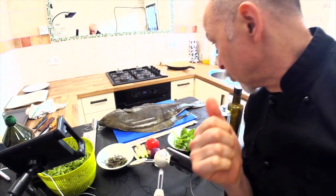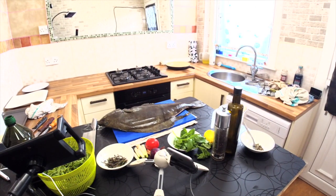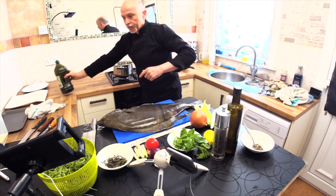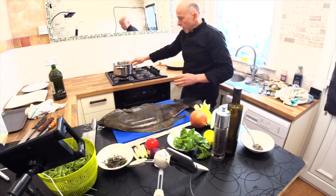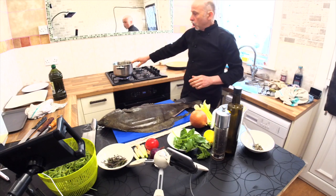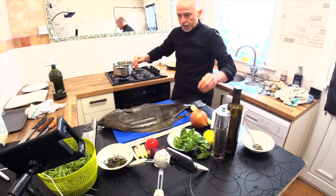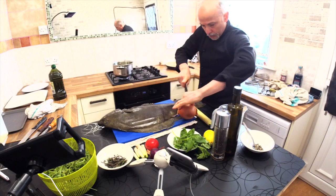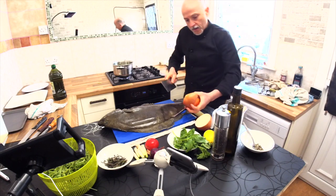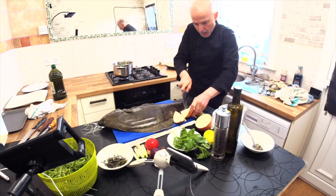I need another knife. I was looking for another knife. Here, I also prepared a pot to put the trimmings of the fish — all the fins — because with the fins from a fish like this, which are very big, we are going to make a beautiful fish stock. I'm using celery and white onion, and I'm going to put white onion in the pot behind me.